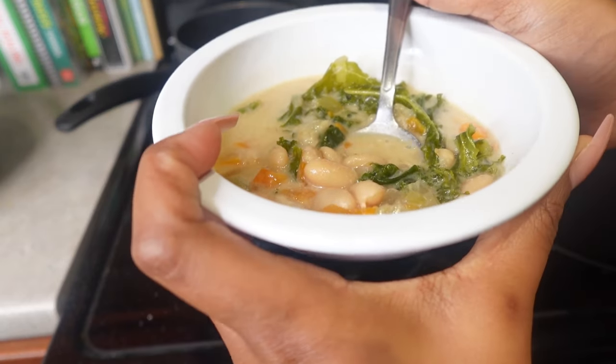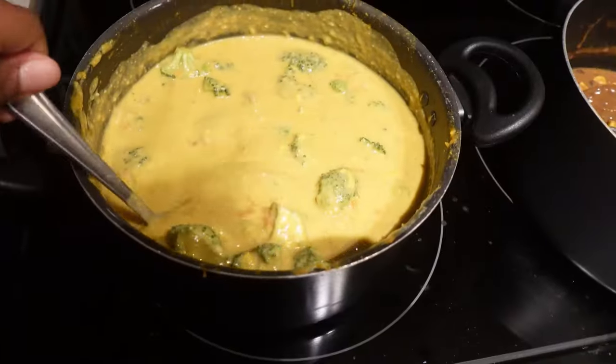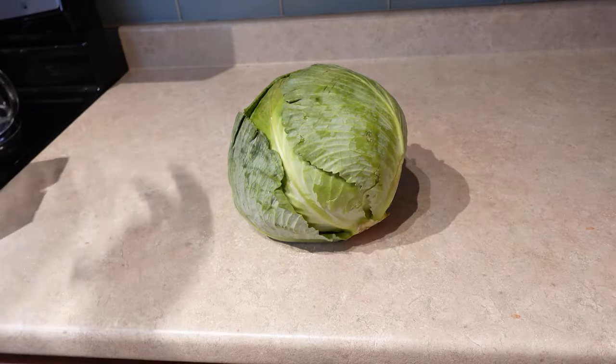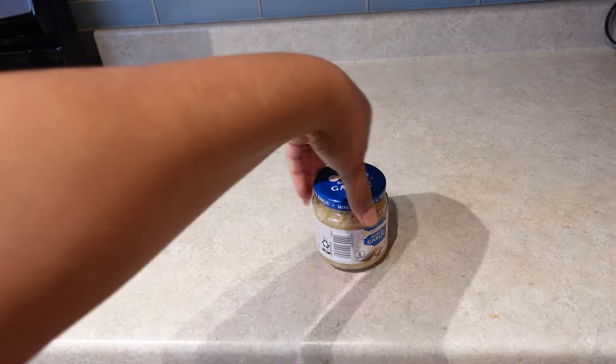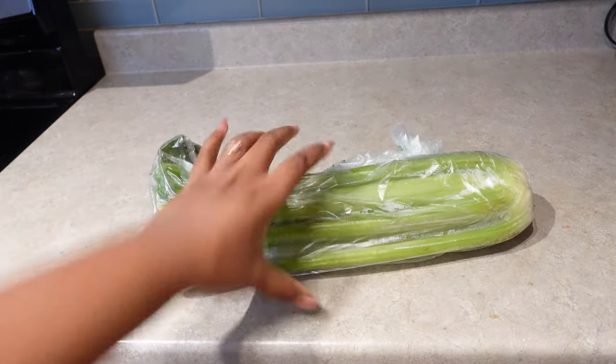Today I'll be sharing some of my one-pot easy vegan recipes the whole family will love. The first recipe I'm going to share is my cabbage soup recipe, and not only is this soup delicious, it's actually really good for you. Cabbage and cayenne pepper are really good for those dealing with stomach ulcers.